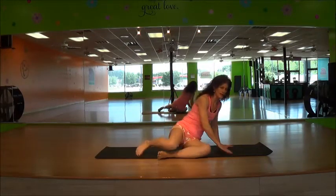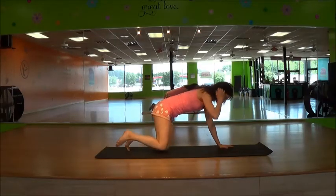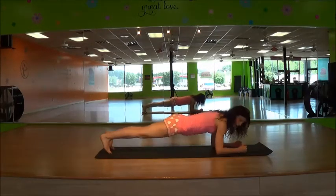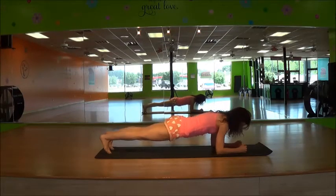Come over to a plank on your forearms. Your hands are parallel, your back is flat, your butt is down, your abs are tight. Hold that plank.